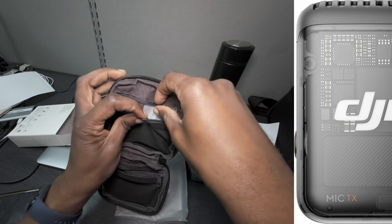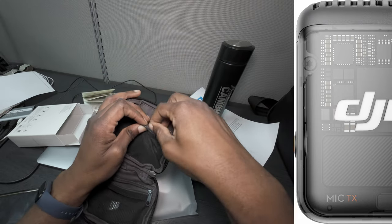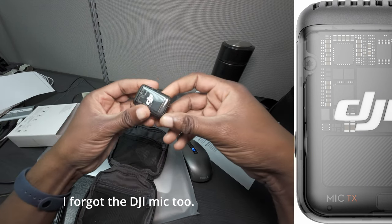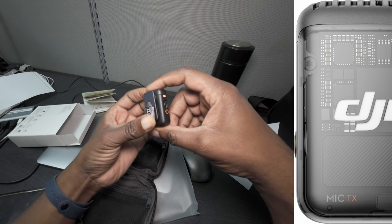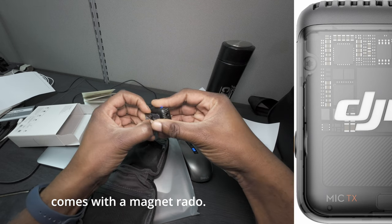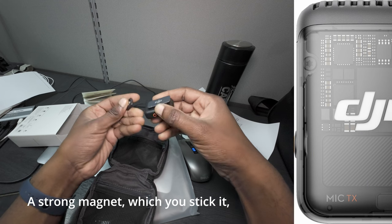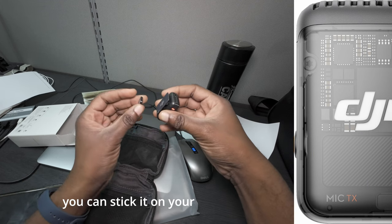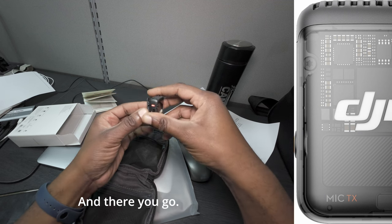Windmuff! And the DJI Mic 2 itself. It comes with a mic magnet — a very strong magnet — which you can stick on your shirt with your clothes, and there you go.